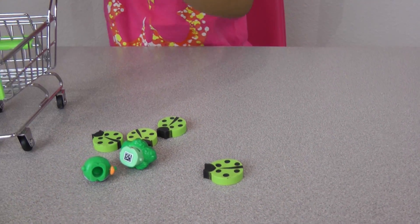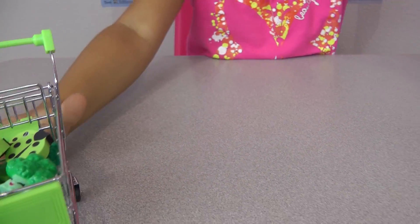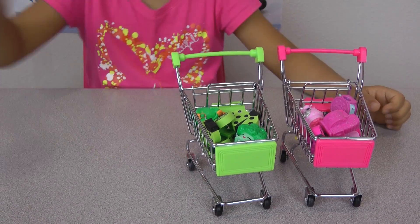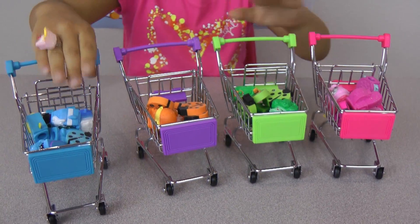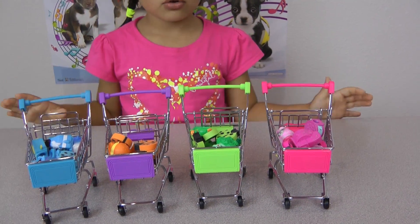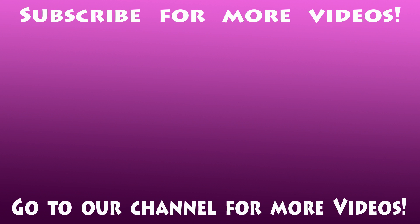Okay, grab the cart. Take all of them and put them in the cart. Now I'm going to sort them into colors — pink (it looks like red but it's pink), green, orange, purple, blue. Need to put them in a line — let's put them straight. There, they're in a line. Cool! Bye everybody, I hope you enjoyed this video. Bye! For more videos go to our channel and subscribe.